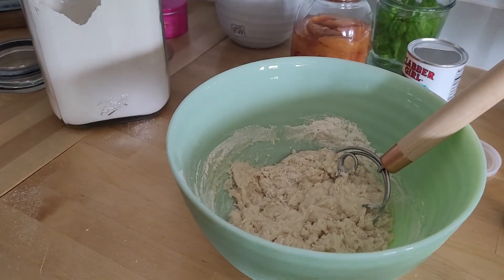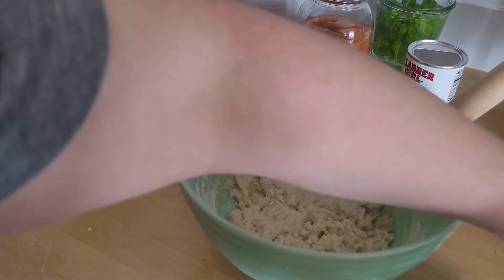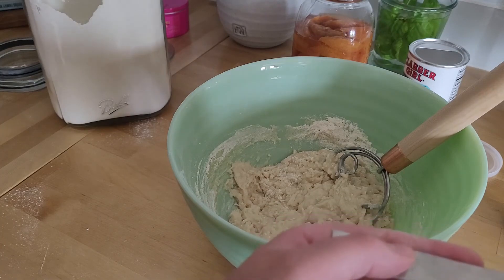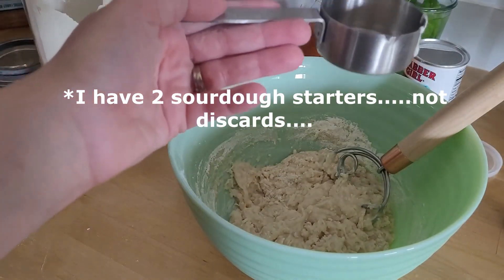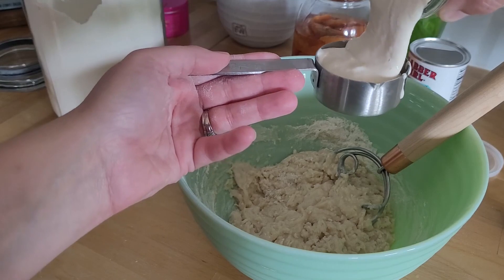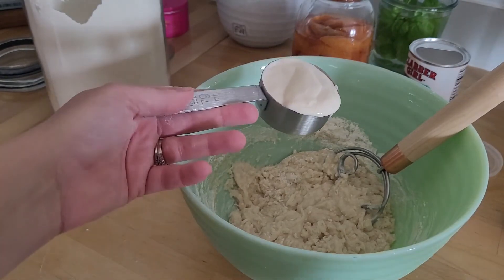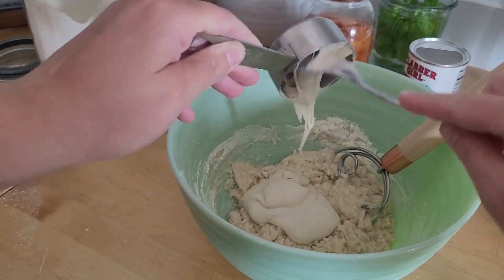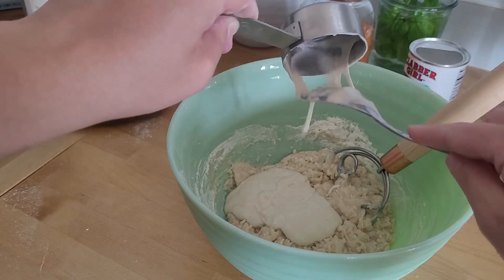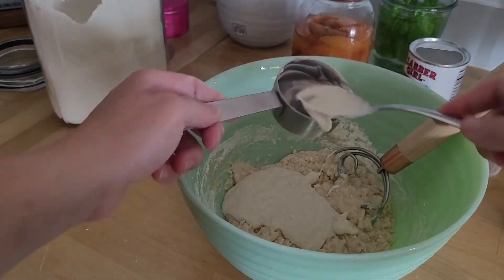Now for the best part — our sourdough discard. I'm gonna do one third of a cup of discard. Random side note: my discard's name — actually I have two discards because I just do. This one, her name is Mabel, and I got her from a friend that we're actually going to tonight for the barbecue. Any new recipe that I can find to use my discard is a good day.